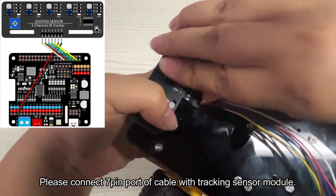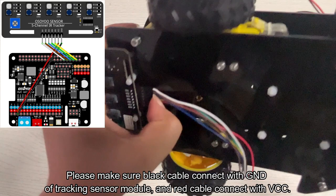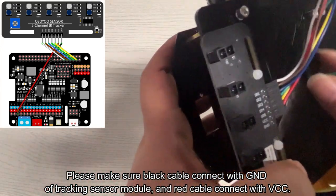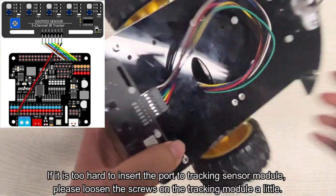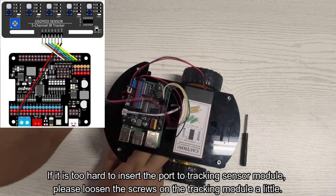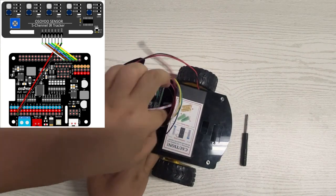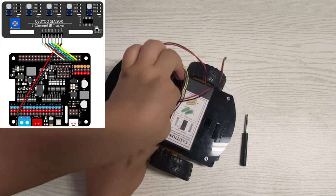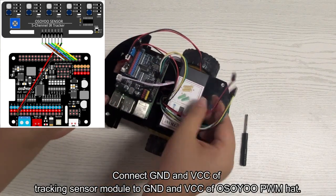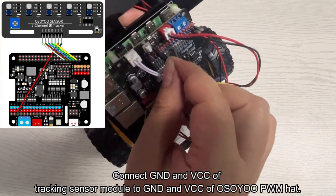Please connect the 7-pin port of the cable with the tracking sensor module. Make sure the black cable connects to GND of the tracking sensor module and the red cable connects to VCC. If it is too hard to insert the port, please loosen the screws on the tracking module a little. Then connect GND and VCC of the tracking sensor module to GND and VCC of the Osoyo PWM hat.